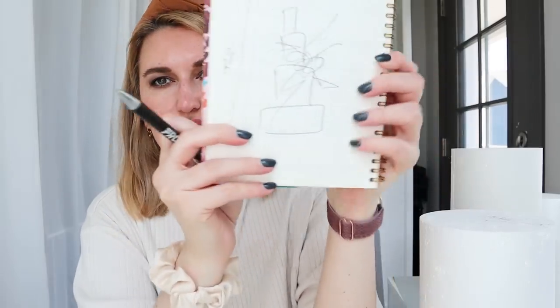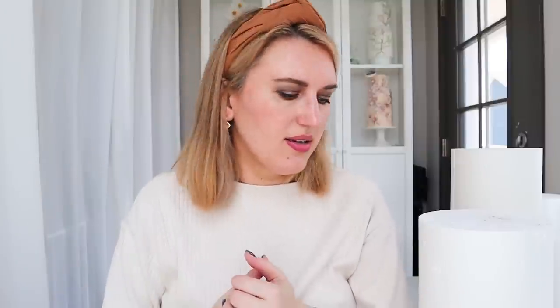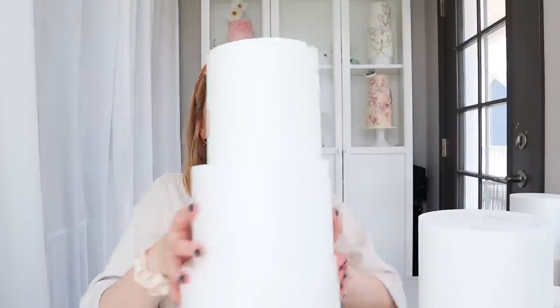I want my flower arrangement on the side to be relatively bold. Since I don't need to confirm this design with anyone, it's totally up to me. I have a general inspiration board: colors are going to be ivory, light blue, pink, and dusty pink. For my cake I'm going to start with the shapes I like.